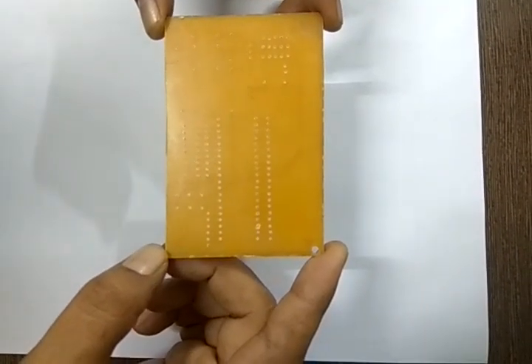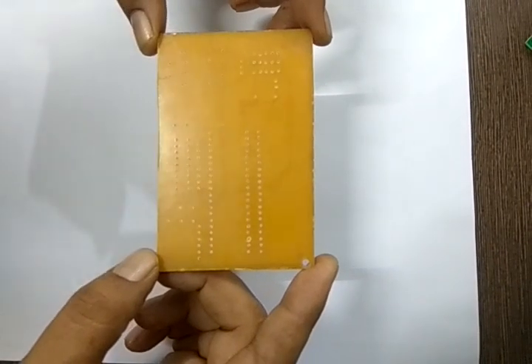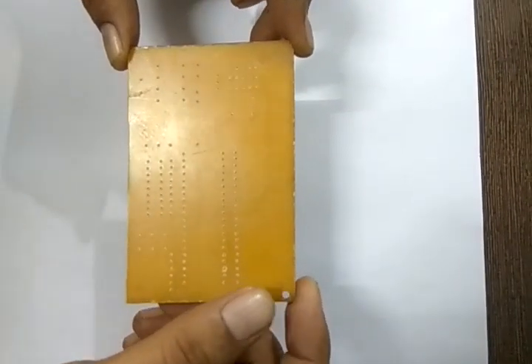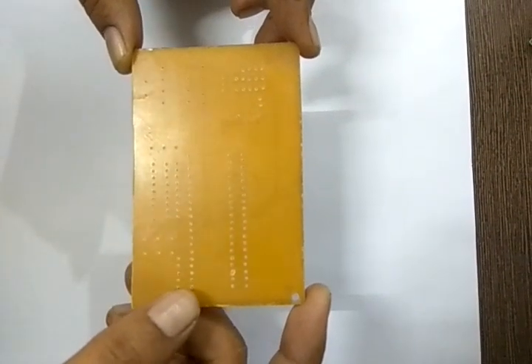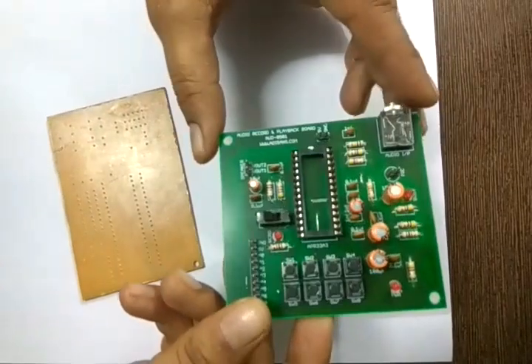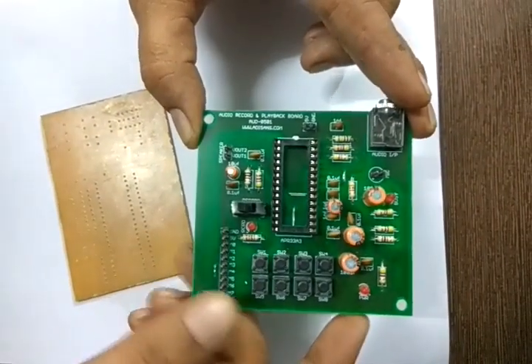Today we shall see how to test a PCB and what are the different parameters we should be worried about. If the PCB is looking brownish in color, that means it is a paper phenolic. If it is looking like this, then it is a glass epoxy with a green masking.